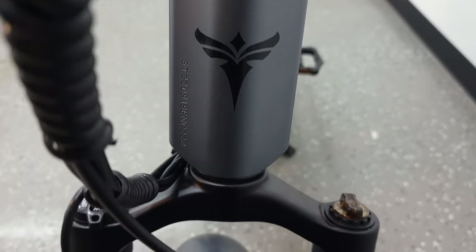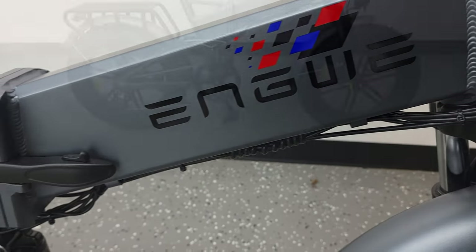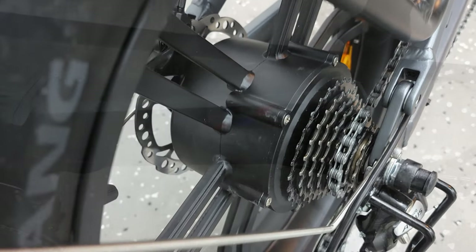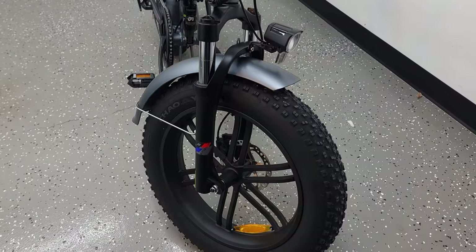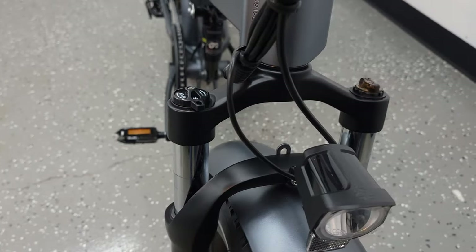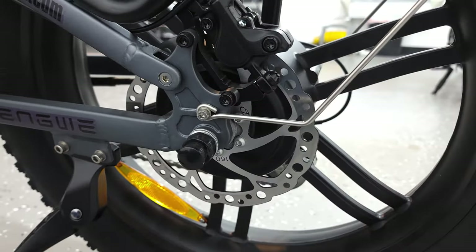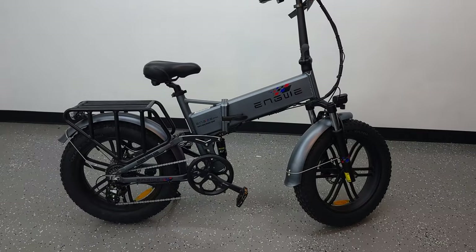What's going on everyone, today we are taking a look at the Angue Engine Pro, which is a folding fat tire e-bike. Taking a look at the specs, this bike has a 750 watt motor, a 48 volt 16 amp hour battery, 20 by 4 fat tires, a front and rear suspension, 160 millimeter hydraulic brakes, an 8-speed Shimano shifter, and weighs 83 pounds.